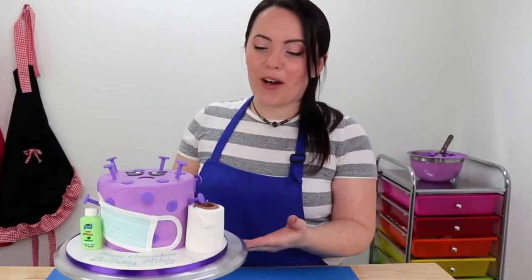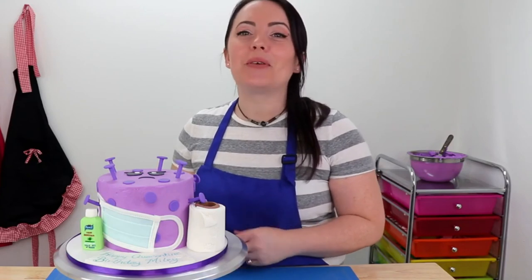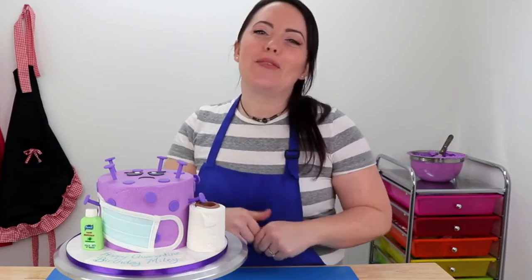Well guys, here it is — my coronavirus quarantine birthday cake, and I love it. I think the purple looks so cute, and I really hope you guys all like it too. If you do, don't forget to leave me a big thumbs up and lots of love in the comments.